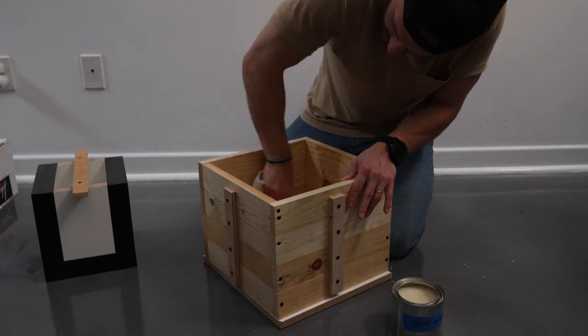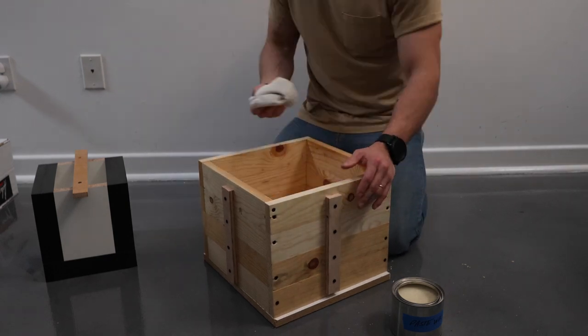Now this step is optional, but I wiped some paste wax onto every surface of the mold. This will make it much easier to remove the concrete planter from the mold later on.